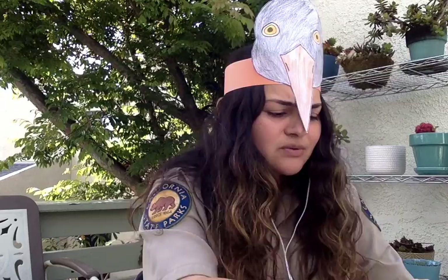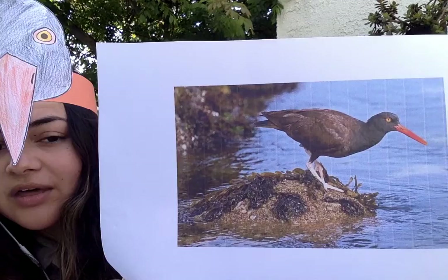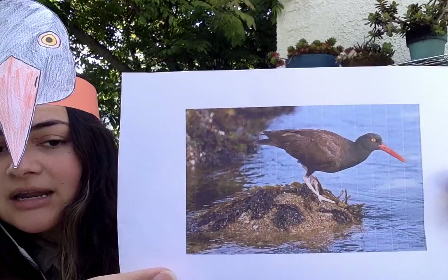We're going to make that craft today, but first I want to tell you a little bit about the black oyster catcher. This is a type of shorebird. You might see it hanging out near the shore where the ocean meets the rocks.